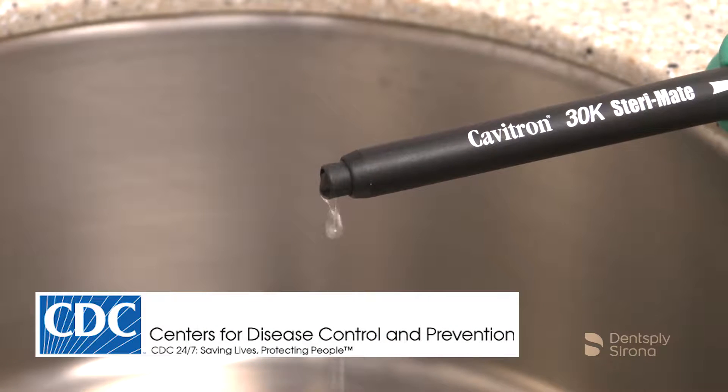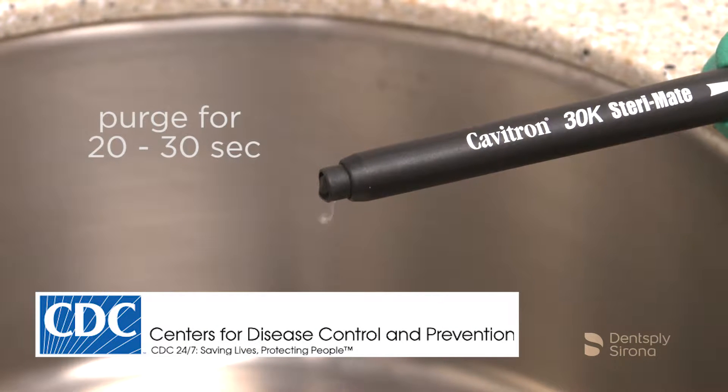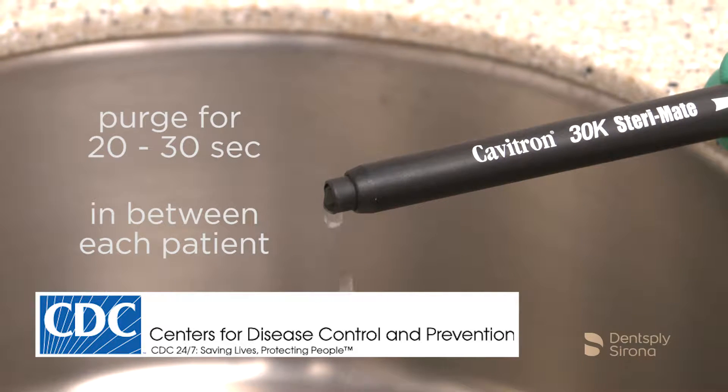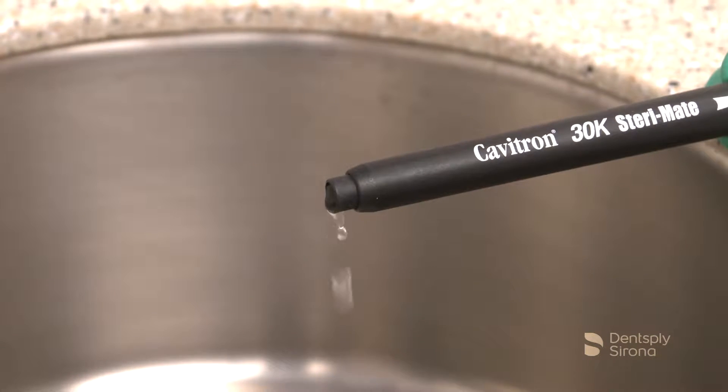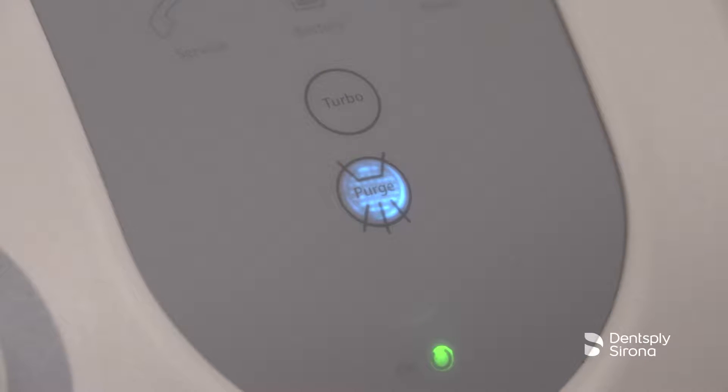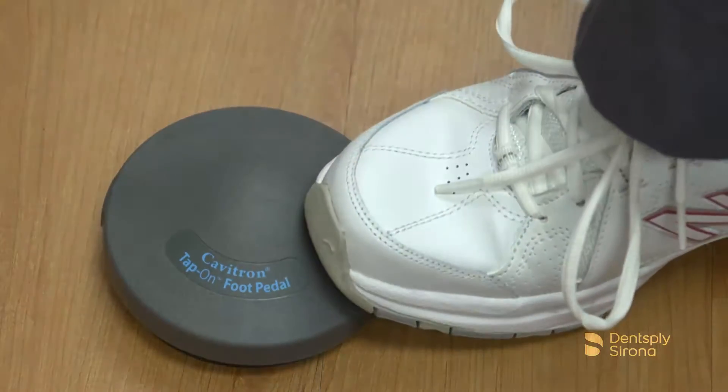Per the CDC recommended guidelines, the handpiece lines should be purged for a total of 20 to 30 seconds in between each patient. This allows any patient material that may have entered the water lines to be flushed out. To interrupt the two-minute purge cycle after 30 seconds, press the purge control button again or simply press the tap-on foot pedal.